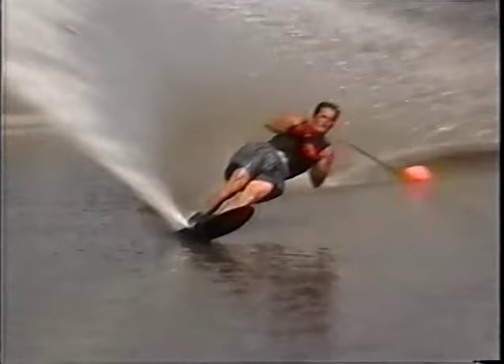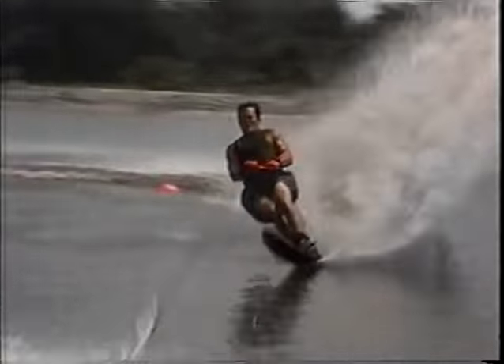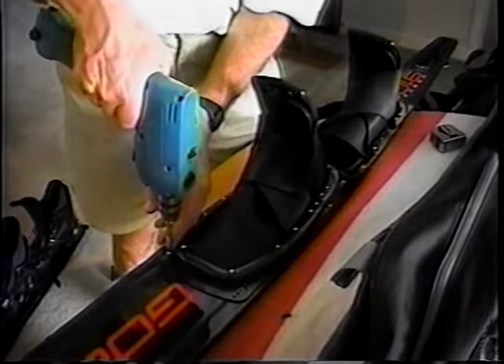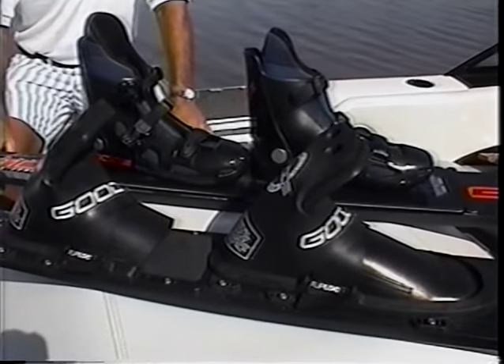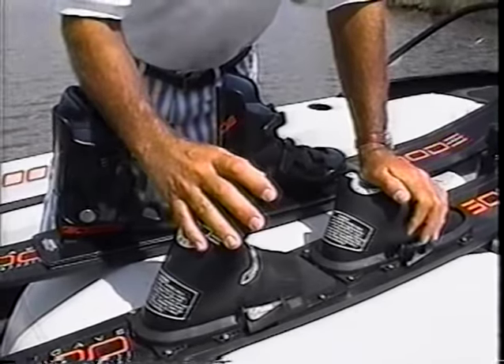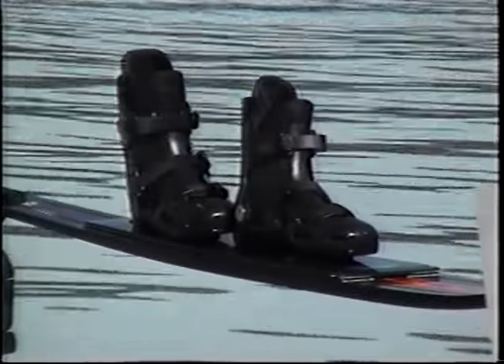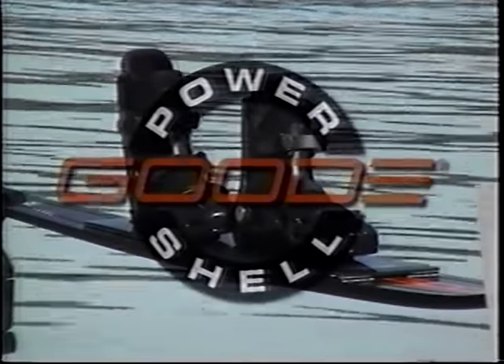Water ski boots must perform two functions. They hold your foot to the ski and provide control, plus they release from your foot during a bad fall. Rubber boots do neither well. If you tighten them for control, they hurt and they don't come off. If you loosen them for comfort and safety, you lose power and control. The new Good PowerShell system does both functions better.